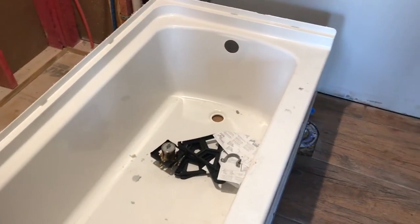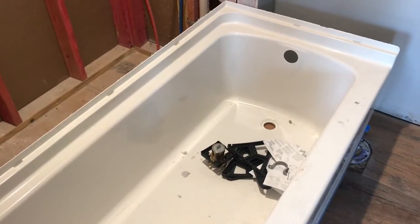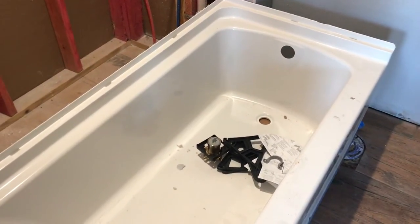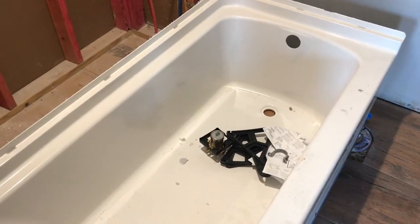We're trying to get our tub installed today, and I should have done this months ago. For whatever reason I kept telling myself I didn't need to, and then my wife got it in her head that I didn't need to either, so we didn't.